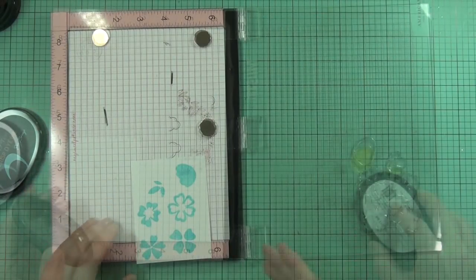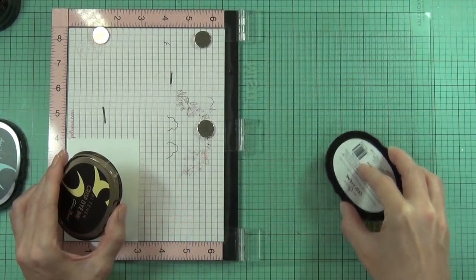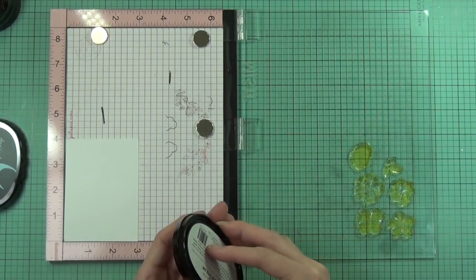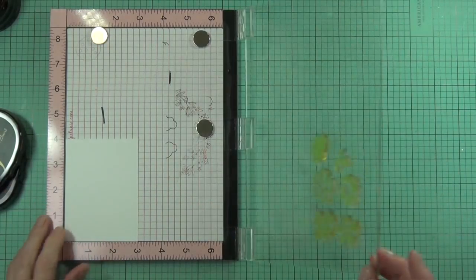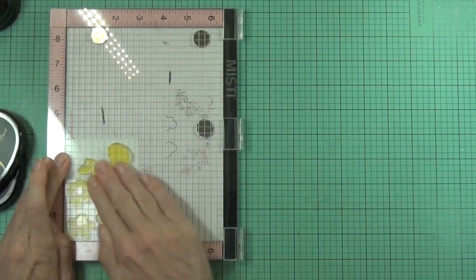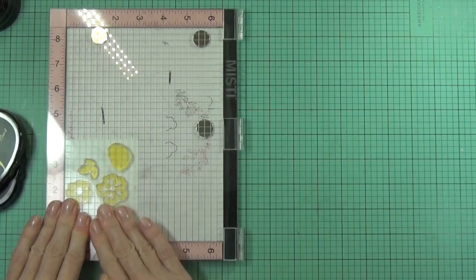I'm using three different colors for the base of my flowers today. The first one was Sea Breeze, this one is Citrus Burst, and the final one coming in is Coral Berry, which is a really pretty, deep pinky-red color.